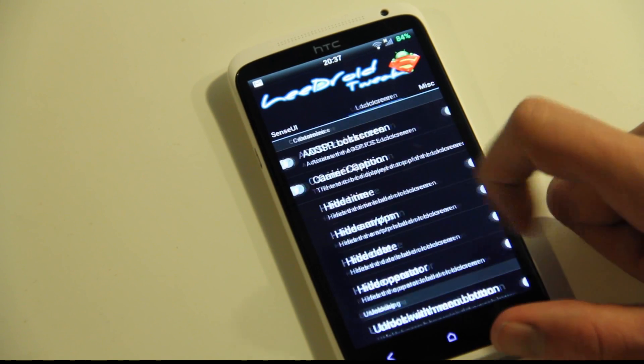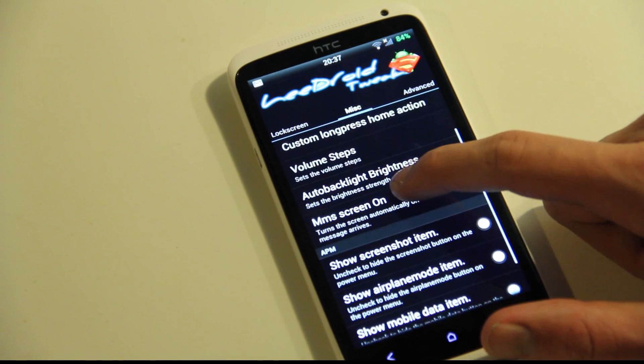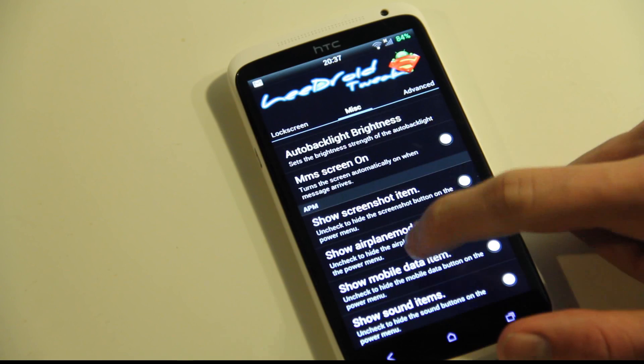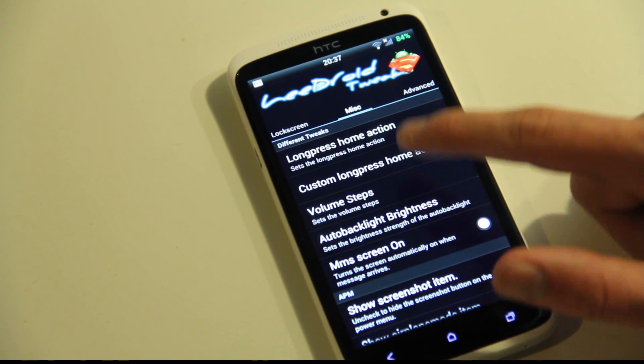And if we go here, you have some miscellaneous things. Volume steps — if you don't like the current volume steps, you can change that. Also backlight brightness. And then we have small things like long press home action.